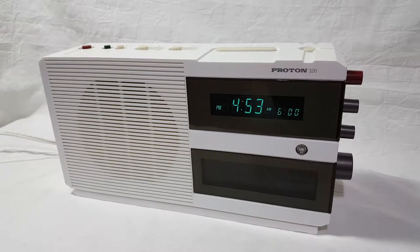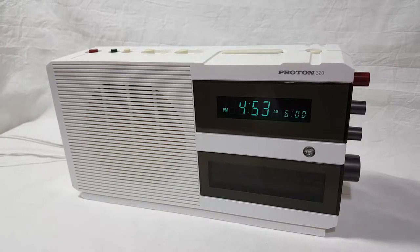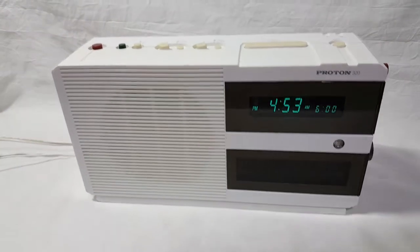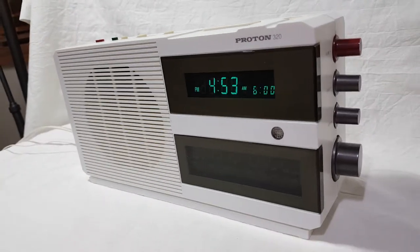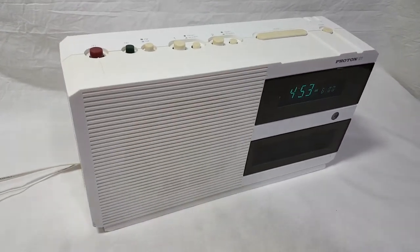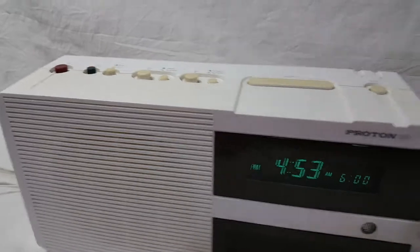Here we have the Proton 320 AM FM dual alarm clock radio in white — it also comes in black. I just picked this up at Goodwill; I actually got two of them. Let's check it out.